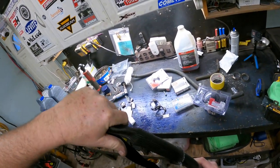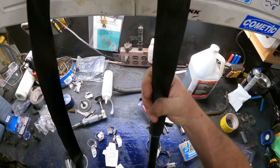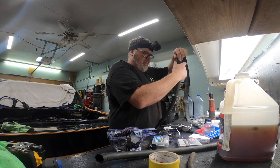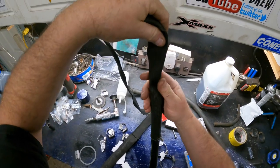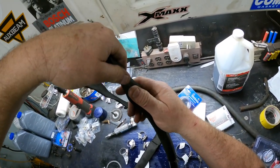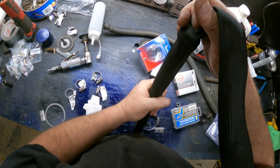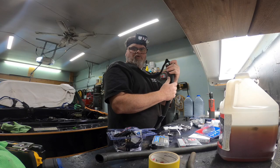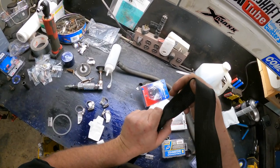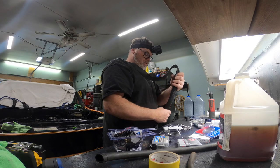The silicone hose doesn't want to go on too easy. Wiggle, wiggle - oh yeah that's better. Find some kind of hole mechanism for this - get on there! It doesn't want to slide. Oh yeah, gotta go gentle. If you get offended by this video that's too bad, because you shouldn't be offended. I'm rubbing my hose - I want to do this once and never do it again.